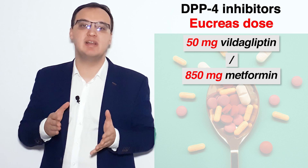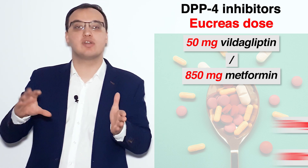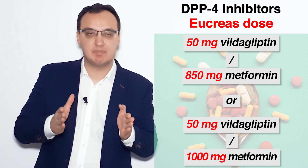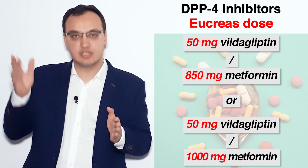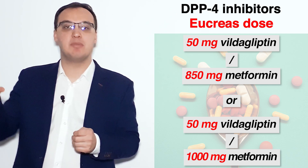Eucreas comes in doses of 50 mg of Vildagliptin combined with either 850 mg or 1000 mg of Metformin.